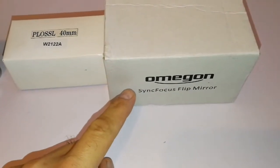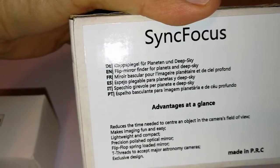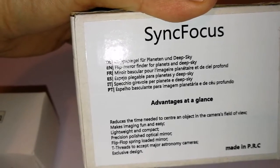This is the one I bought — Omegon Scene Focus flip mirror. And it's written: for planets and deeper sky, flip mirror.